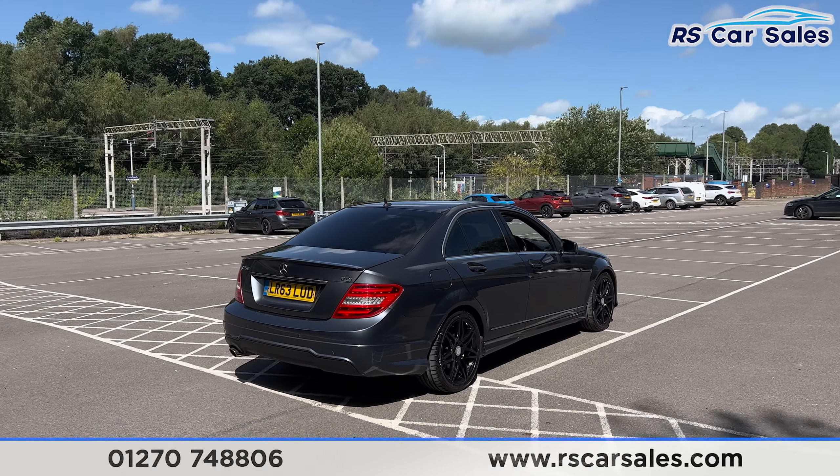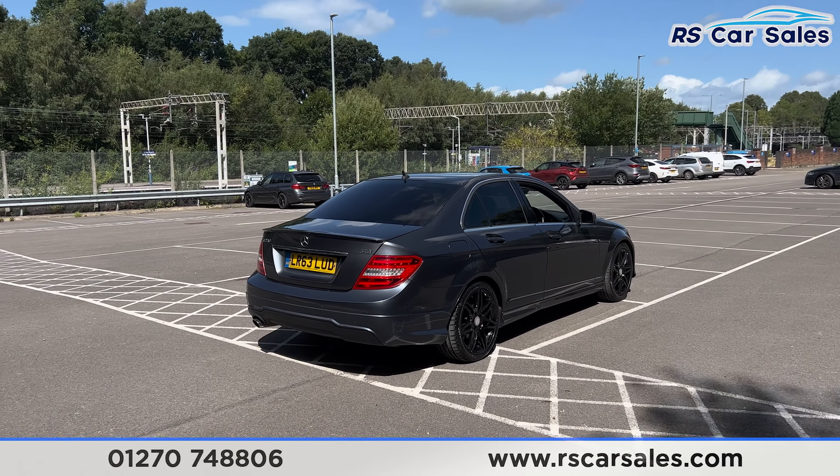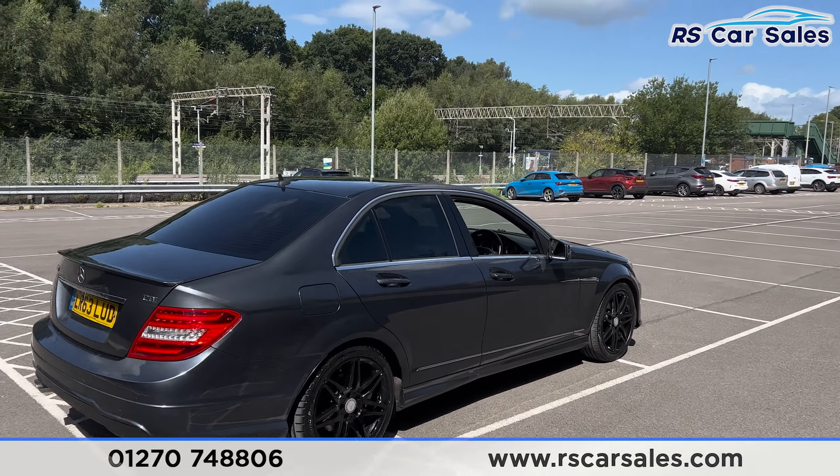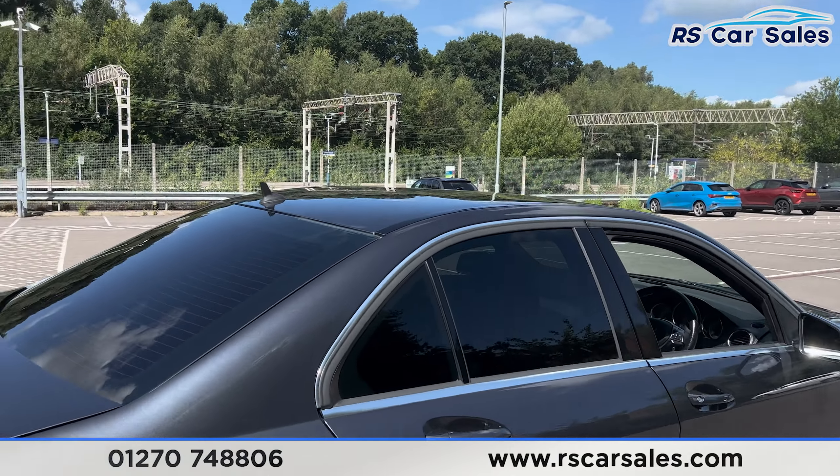Along with the rear spoiler, again color-coded, round to the rear. We have front and rear parking sensors with an audible warning, and the exhaust tip on the left-hand side of the diffuser.